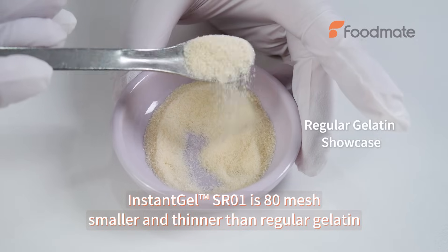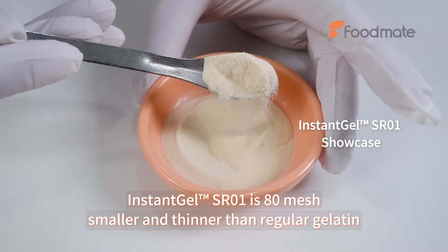Instant Gel SR0E EZT Mesh — smaller and thinner than regular gelatin.